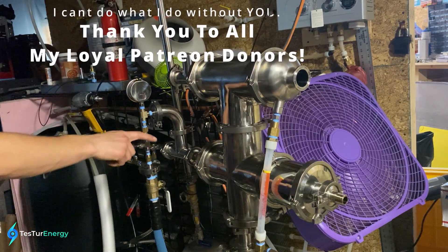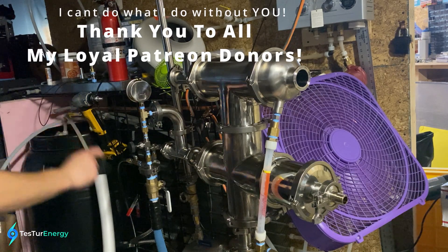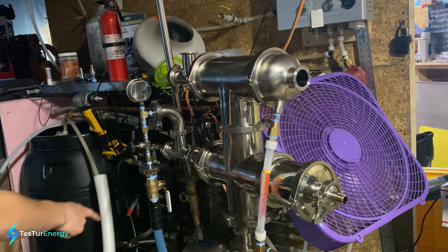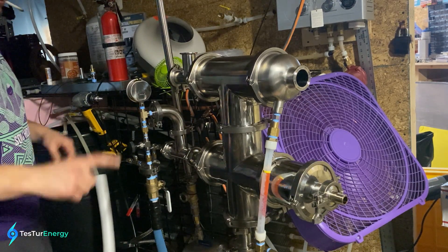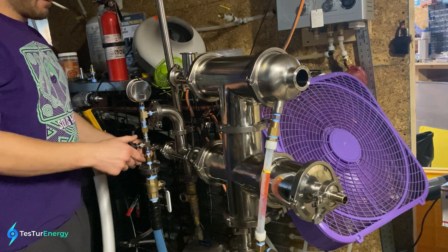There's an air nozzle, air supply, and fuel supply. There's a setup for a pressurized liquid fuel tank, and I've also got a propane tank here. I'm not going to use the liquid fuels right now — just doing propane. Going to give her a go. The thing is loud, so mind your volume.